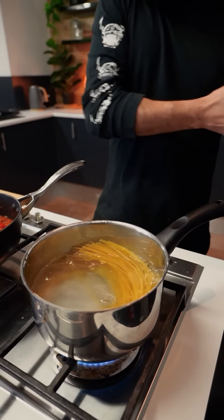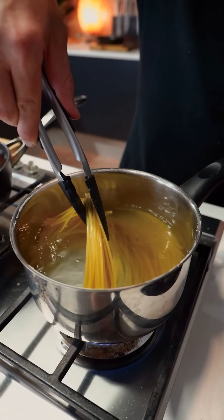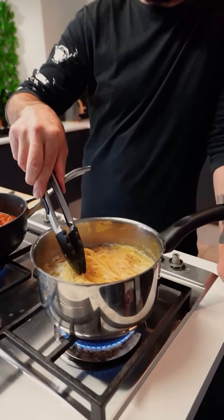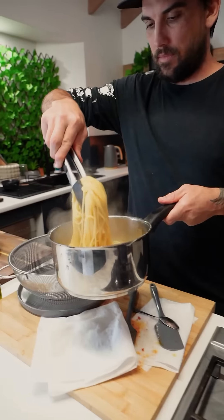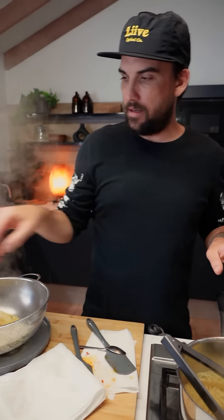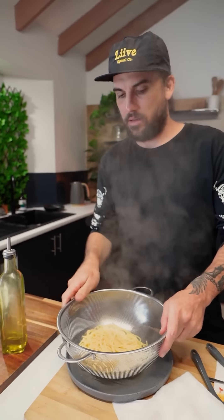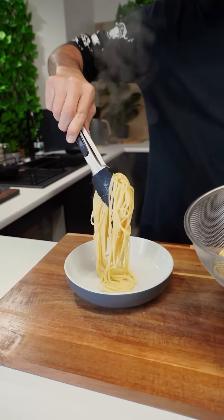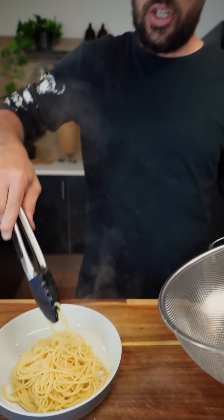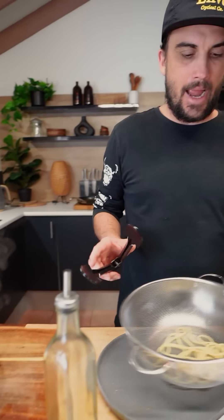I turned down the heat. Just a little bit more salt. Just make sure they're not all stuck together. Beautiful. I'll come back to that soon and mix them all up. I just like to get one out — soft, but also got a little bit of bite to it, so it's almost ready. I'll get a bowl and see you soon. I'm going to do a quick little drain of this. Add that in there, a little bit of olive oil. Lovely. A little toss, and we can chuck that into our bowl.